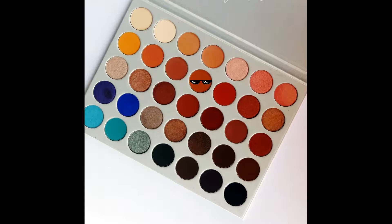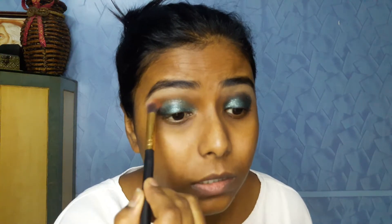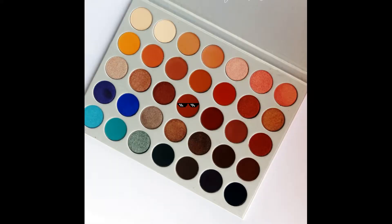Now for the crease I'll be using the Jaclyn Hill palette. From there I'll use the color Pookie and apply it on the crease. Then I'll take the color Roxxon from the same palette and apply it all over the crease to deepen out the crease color.